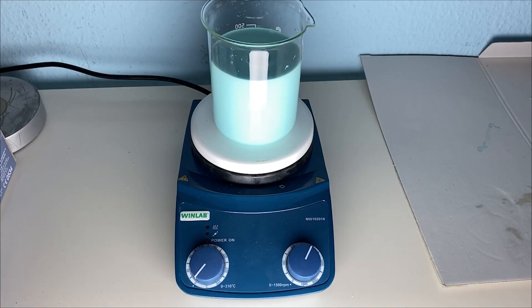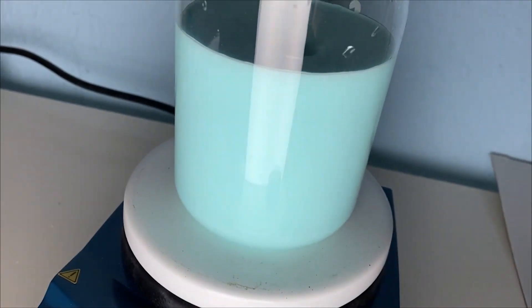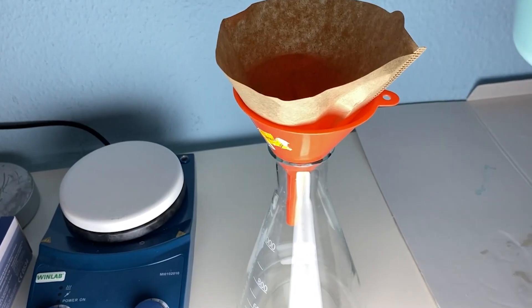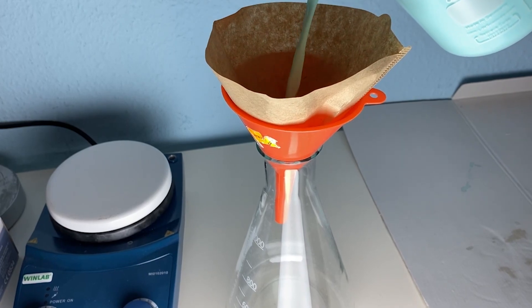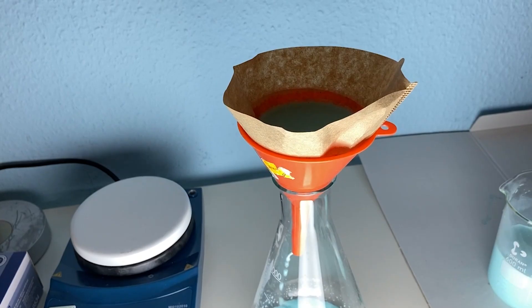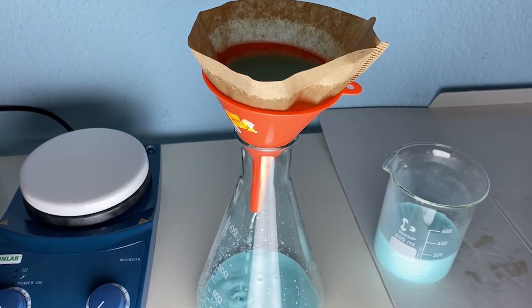I let it stir for a few more minutes to make sure everything has reacted. After that I took it off the stirring and then started the gravity filtration. Unfortunately the filtration didn't work really well, probably because the filter paper had a leak or something.